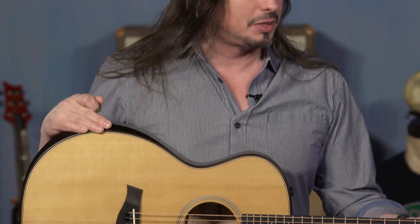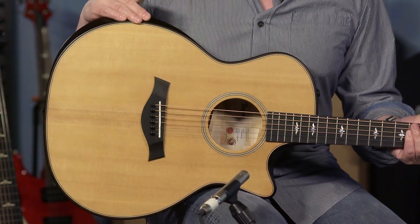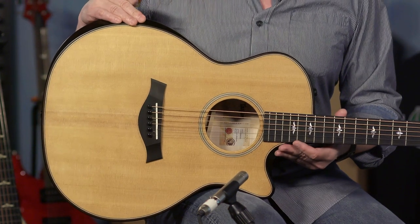Hi, I'm Ed from moremusicandmoreguitars.com and this is the Taylor 614 CE Builders Edition. This is a really unique build — something that you don't see too many of, and it's a pleasure for us to have it. It is a guitar that has some very player-centric features.